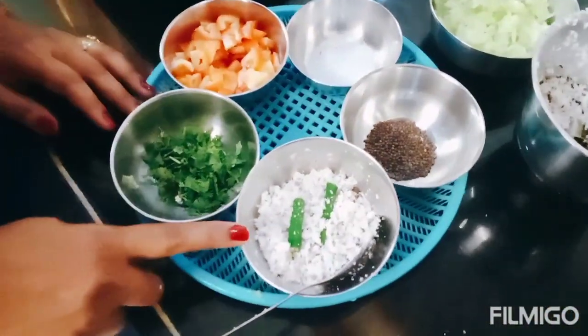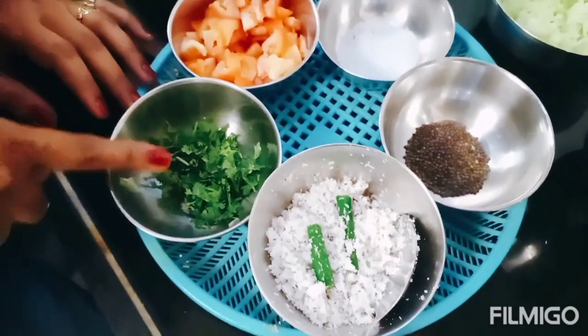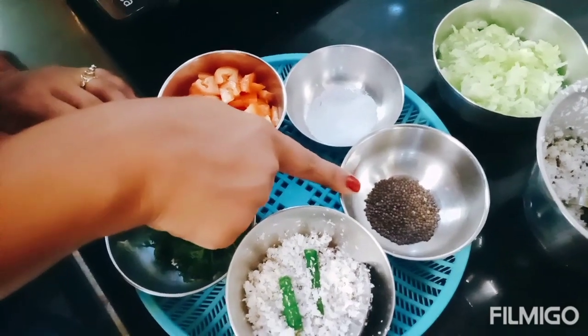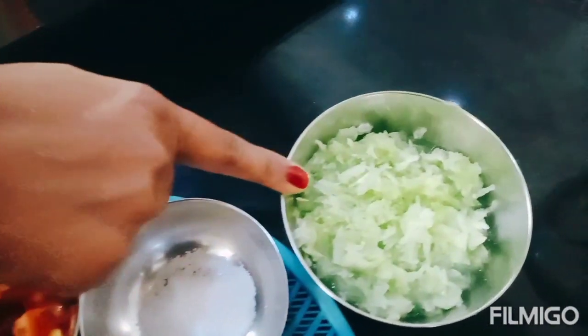I have prepared green chilies, dhania, coriander, tomatoes, chopped tomatoes, and sarsol. And here we have cucumber.